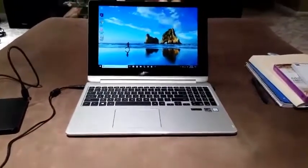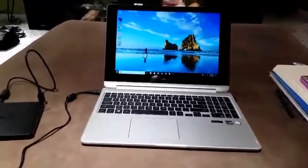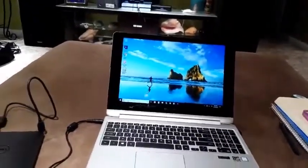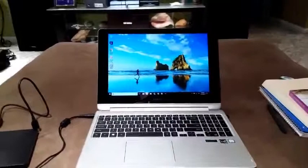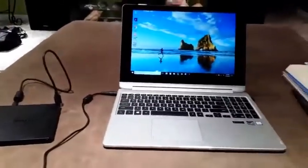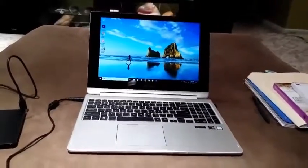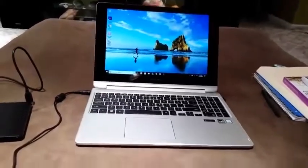This is the Samsung Notebook 7 Spin, and I would just like to do a brief review. I'm doing this with one hand so you're going to have to excuse me if I come out of the screen a little bit. But without further ado, let's get into this.